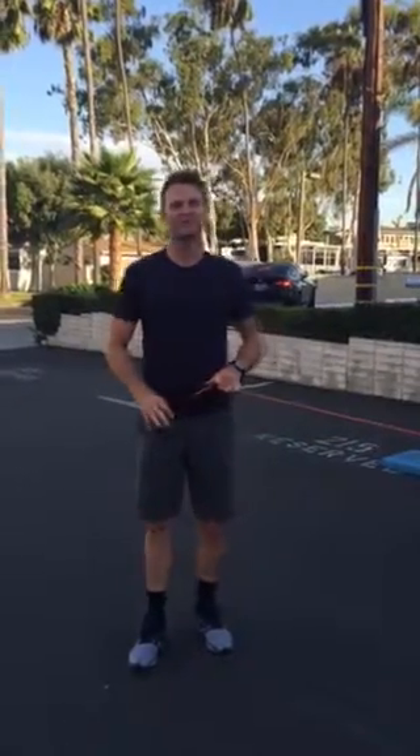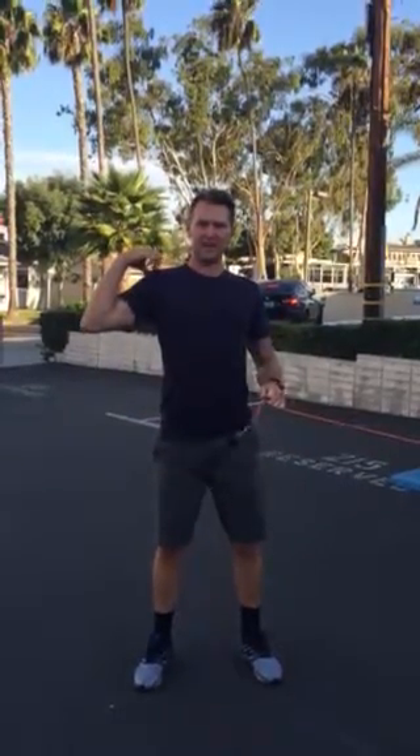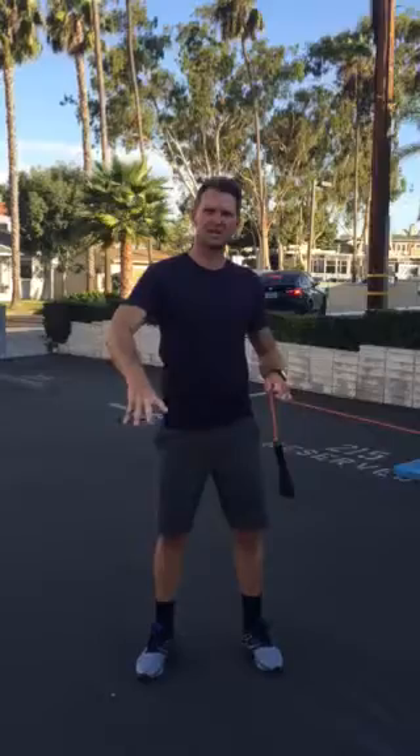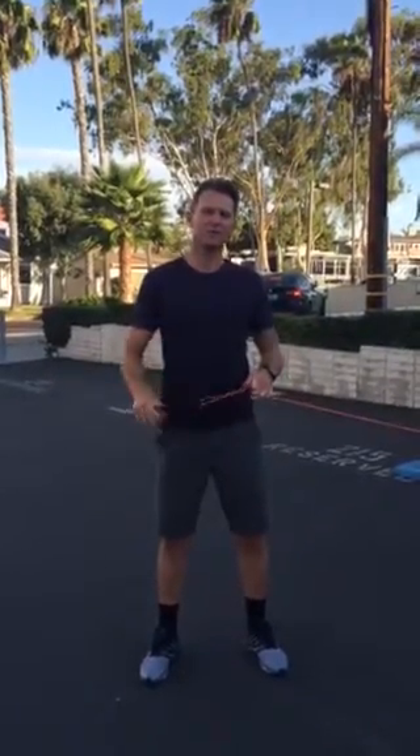Hey guys, Brad here again for Focus Fun Fitness doing the second of my shoulder rehab videos. This is an exercise that strengthens a lot of the back of your rotator cuff muscles. Two muscles get very weak there. We do a lot of forward rotation stuff, so we get very strong in the front of our shoulder and the internal rotation. So we need to strengthen the back of our shoulders as well as the external rotation. This exercise will do that for you to get those muscles strong.